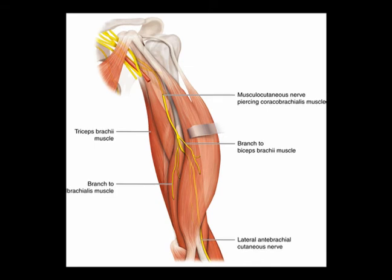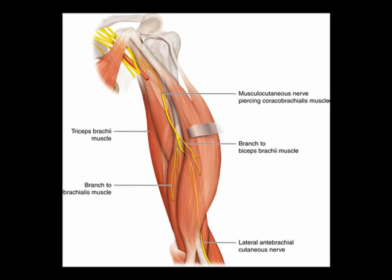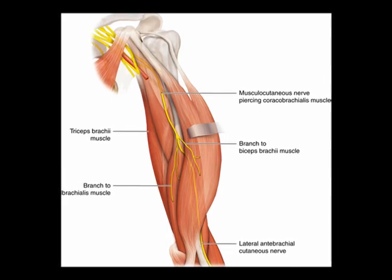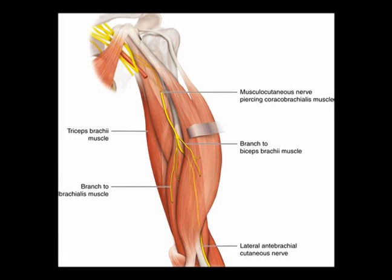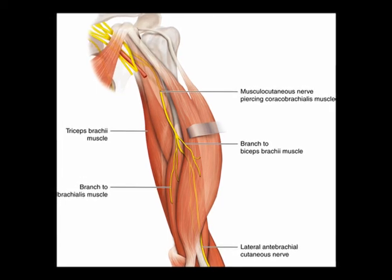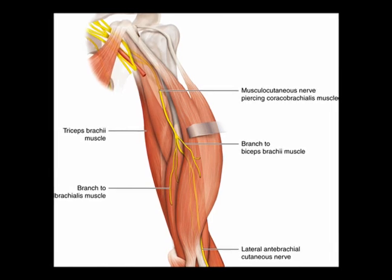So the musculocutaneous nerve, again, originates from cervical nerve levels C5, C6, and C7. It is the motor innervation for the anterior upper arm, and it gives rise to the lateral cutaneous nerve of the forearm, which is the sensory innervation for the lateral forearm.